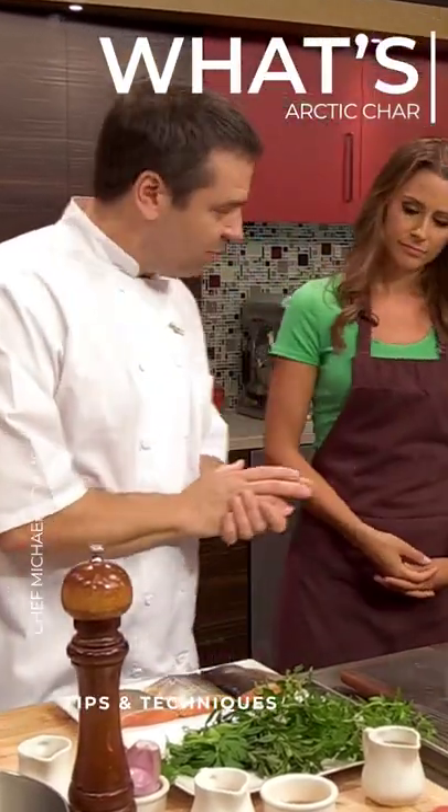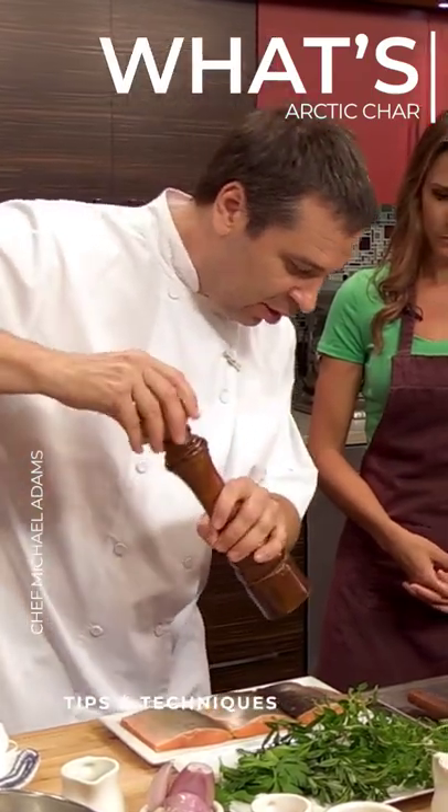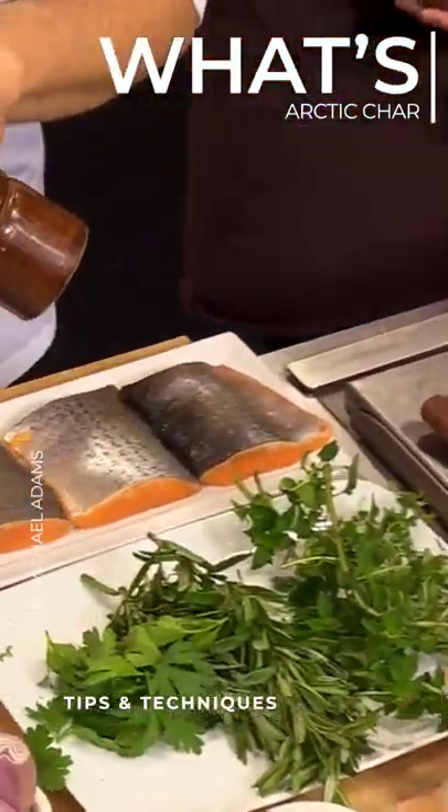We're gonna start the arctic char and we're just gonna season it a little bit and we're gonna cook it skin side down first.